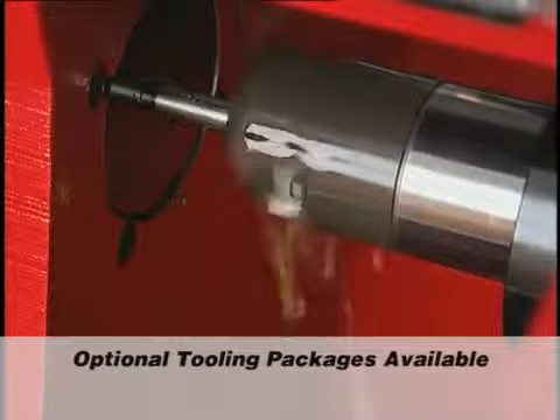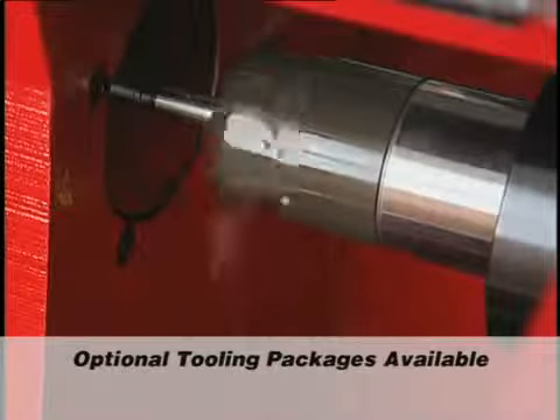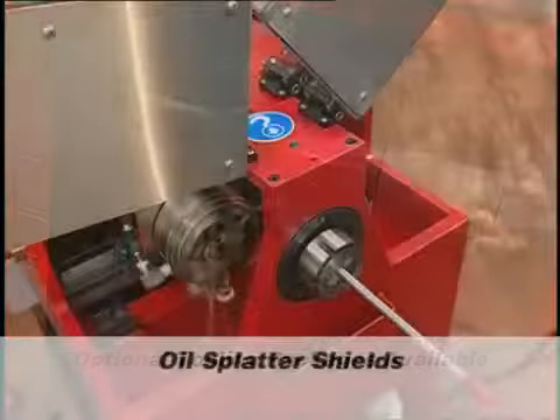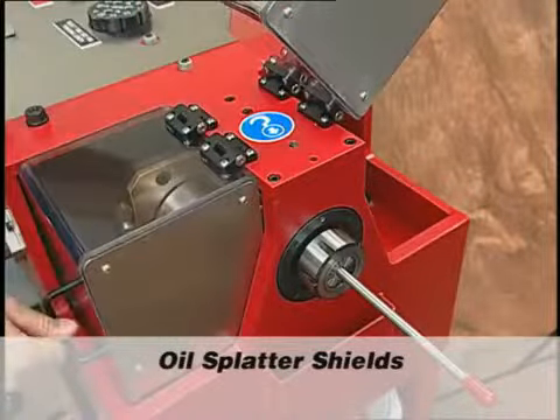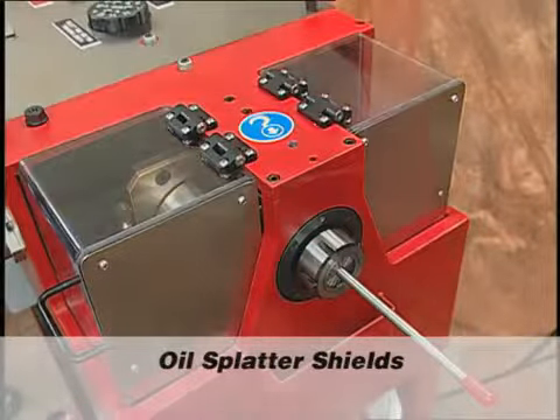Customers purchase tooling packages, including collets, coning blades, and die chasers, depending on what size tubing they are working with. Oil splatter shields are an added feature that increase workplace safety and prevents spilling oil during operation.